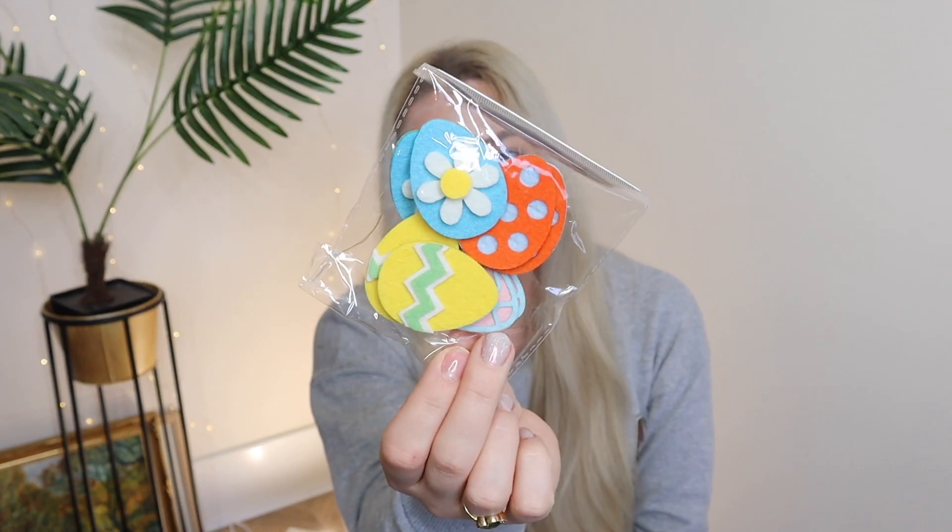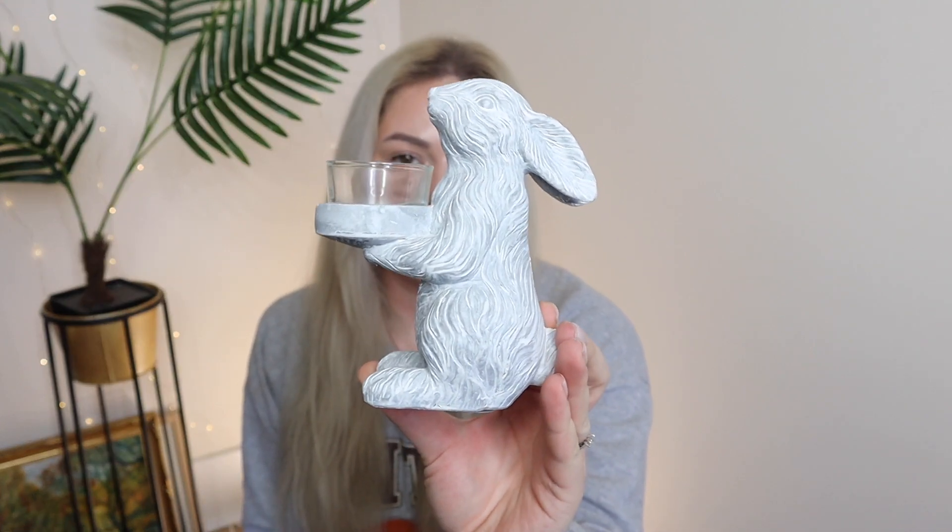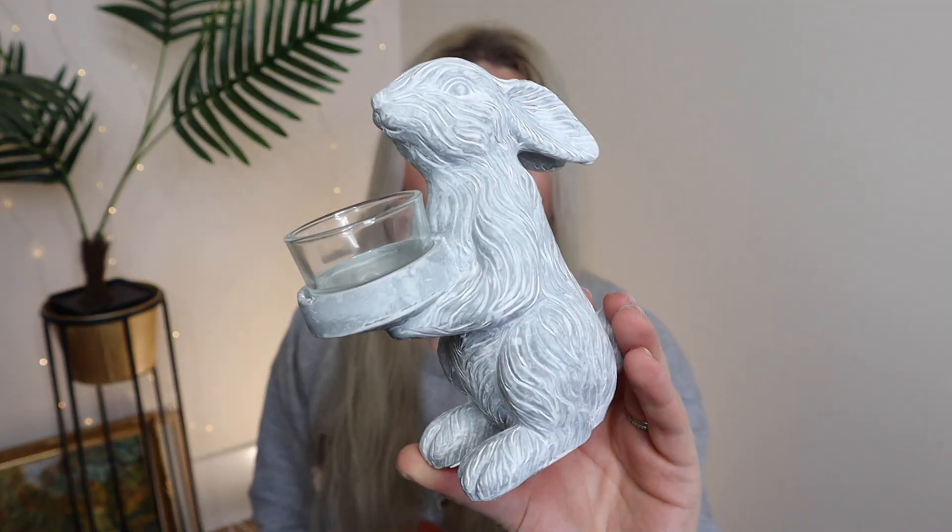For Valentine's Day, I got two little candles to put on the table. Then a few things from the Easter section — they have a ton of beautiful things but I left most of it for next month. I did pick up these little felt eggs, they're so adorable at 99p. I also got this tea light holder — it's a bunny and it's so cute. I was surprised to see it for about a pound.